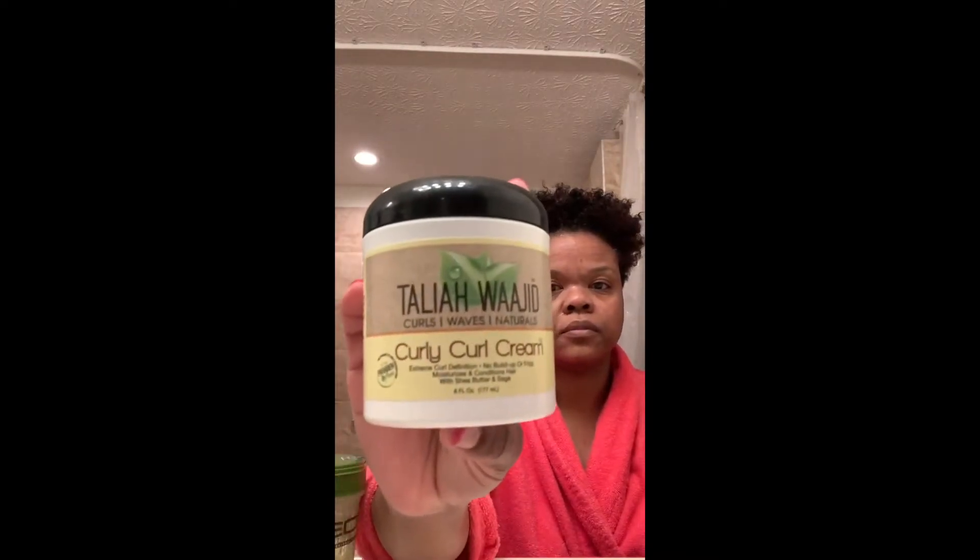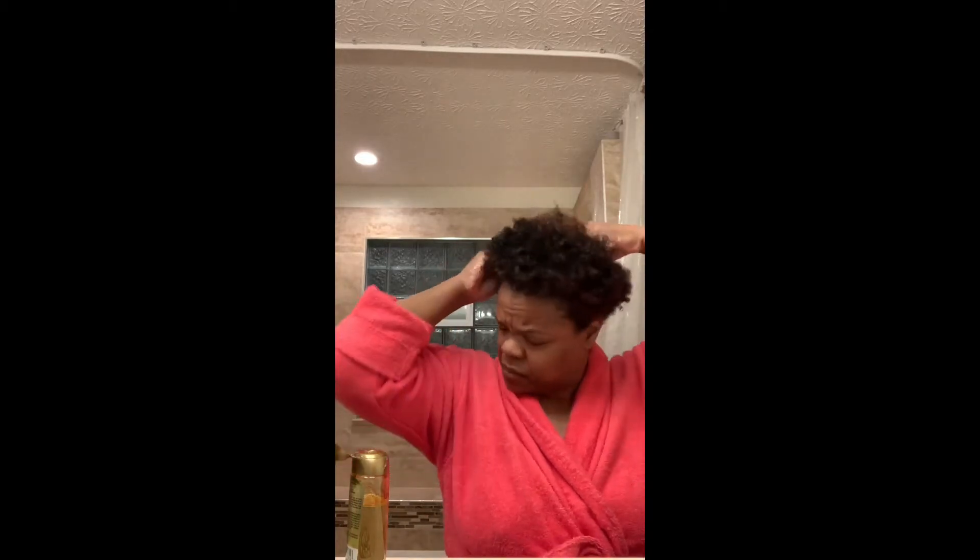Now I'm moving on to my wash and go. These are my preferred products: the Shea Moisture Black Castor Oil Leave-In Conditioner, the Talia Waheed Curly Curl Cream, and my Eco Styler Gel with olive oil. I always apply some type of oil to my scalp — this time I chose argan oil, but it could be any oil honestly. I just like to base with an oil and get it on my scalp real good. Then I apply the leave-in all over my hair and proceed to detangling with my Denman brush.